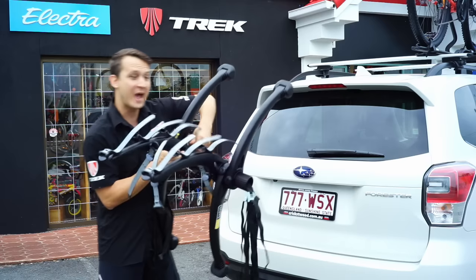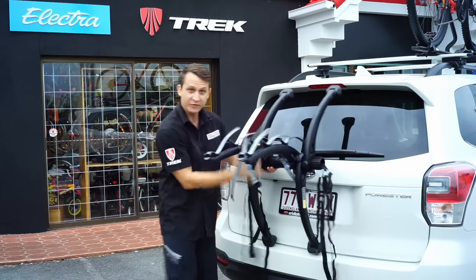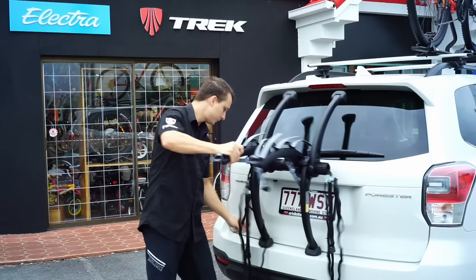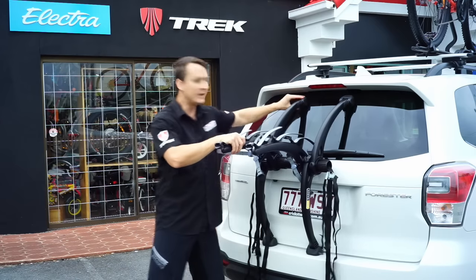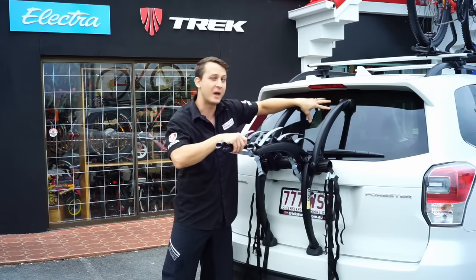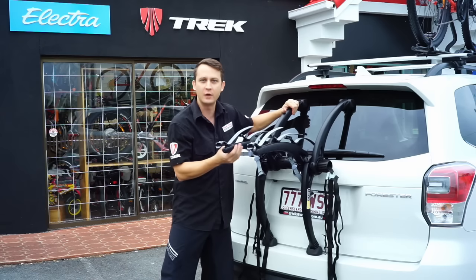Now for this type of hatchback, as you can see I've opened it up quite big. You want to sit the bottom feet on the bumper, and then it's okay if these rubber feet attach to the window. We're not going to put that much pressure on it — it should be fine for the three bikes that will attach onto this rack.